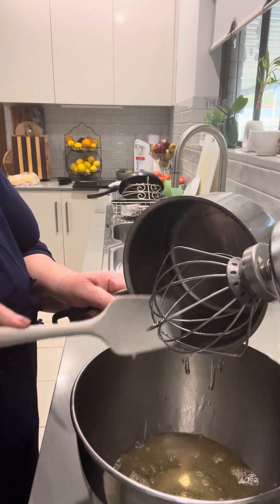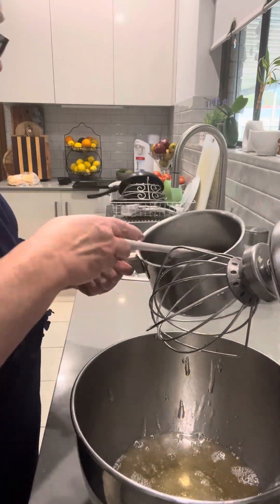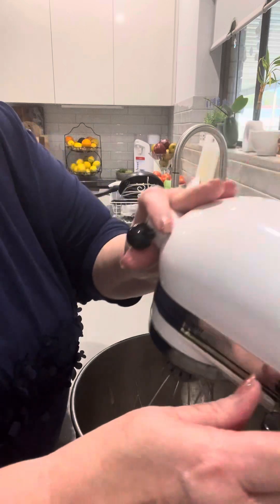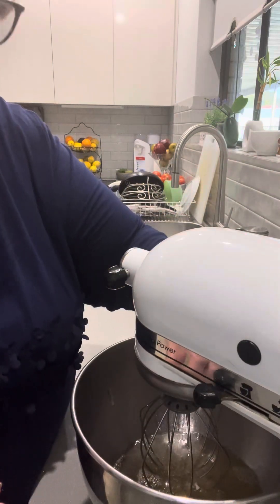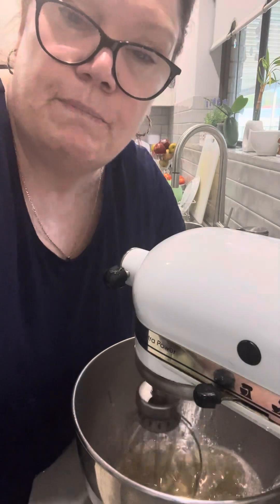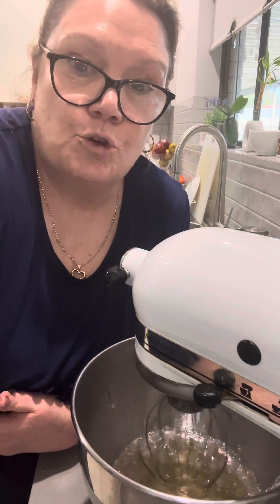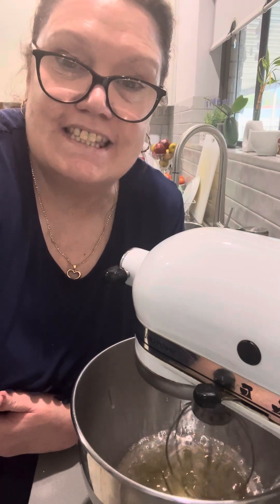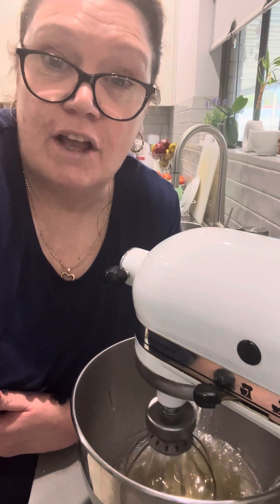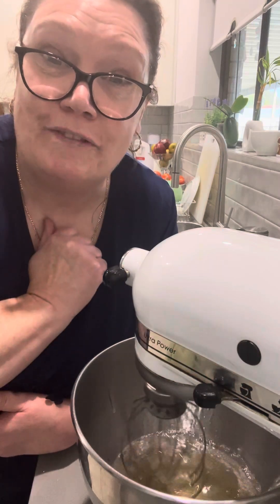I'm using my stand mixer because you need to whip it for a long time. I'll put the full recipe in the caption. It's a great way of sharing with kids, family and friends — a really good, cheap slice. Anyway, hope you liked it, let me know in the comments and don't forget to subscribe to Beauty and the Chef, bye!